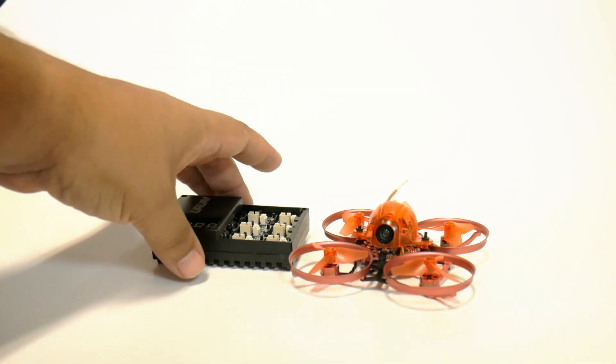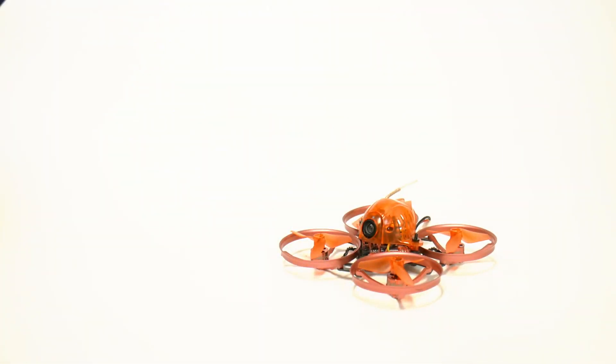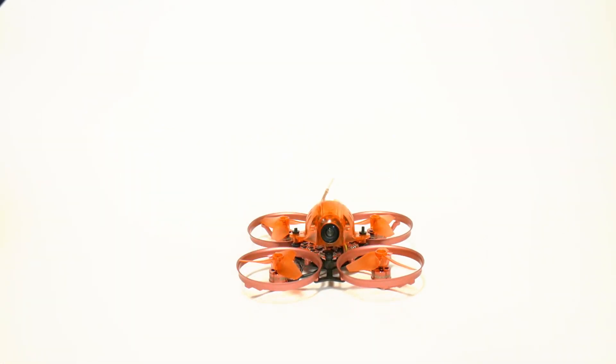It has 0703 motors that are 19,000 kV. A lot of these other ones have 0603, so this has a stator size that is one millimeter larger in diameter. With that extra motor size, you are going to get a little bit of extra power, and you will also be able to run a slightly larger prop — these are 40 millimeter props. We'll have all those specs in the comparison video.